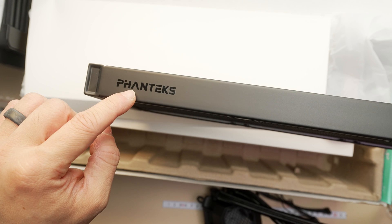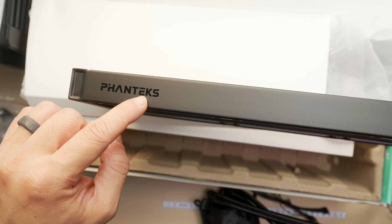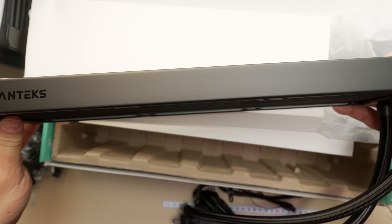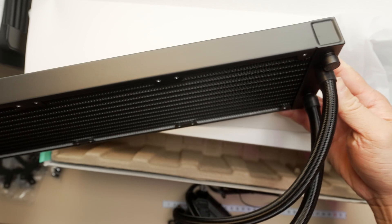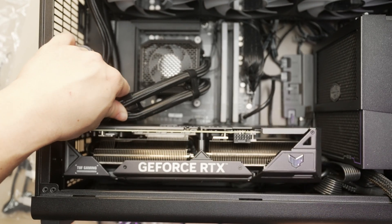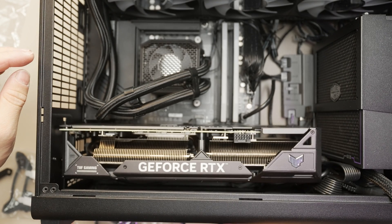It's a 27 millimeter thick radiator that measures in at overall 397 millimeters long with braided rubber tubing, and should fit most setups as it is not abnormally thick. It comes with tube management clips, which is handy if you're trying to get the tubing to conform to a particular shape.